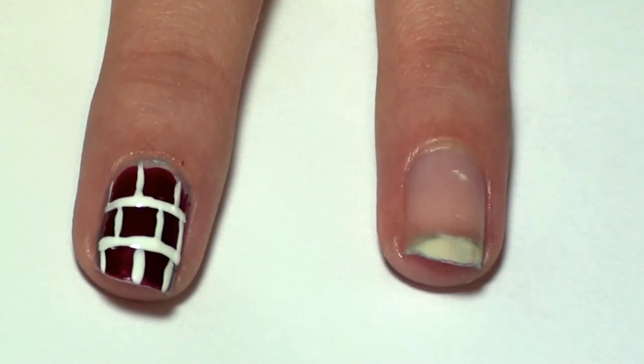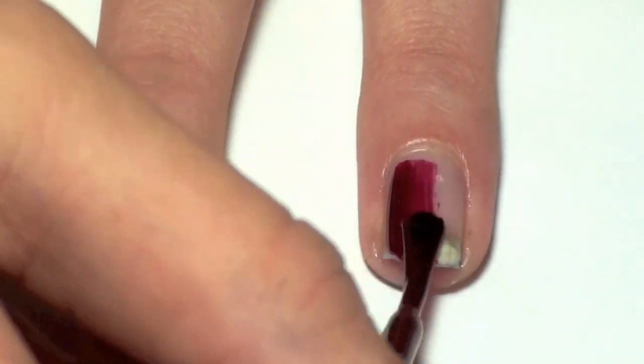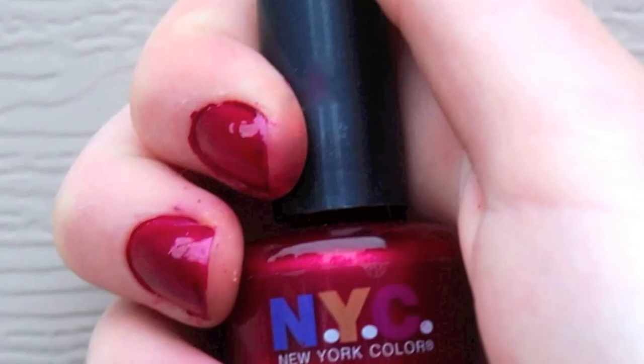This tutorial will show you how to turn your nails into brick walls. Begin by painting all your nails burgundy. Here we are using Broadway Burgundy Frost from NYC.